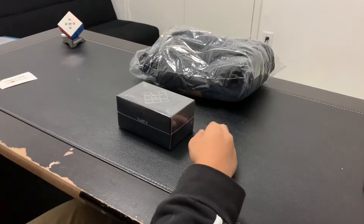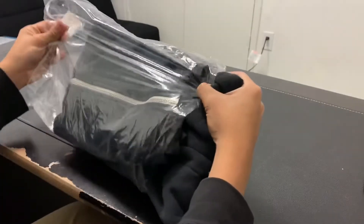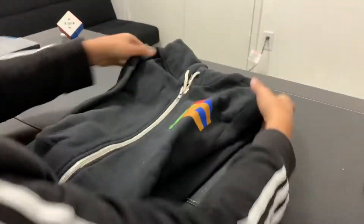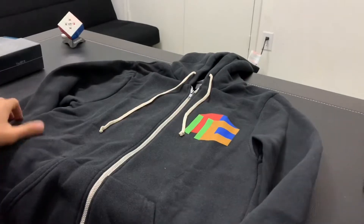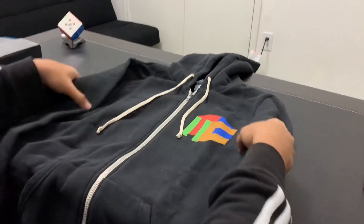So here's the jacket. It's looking really cool so far and I hope it fits me. We'll try it on later.